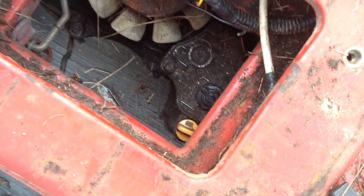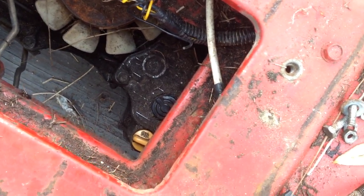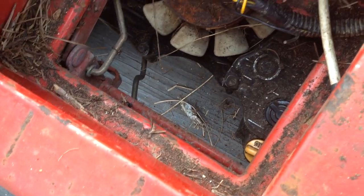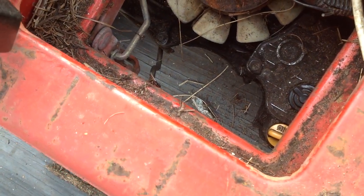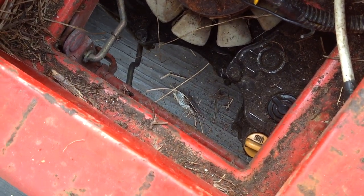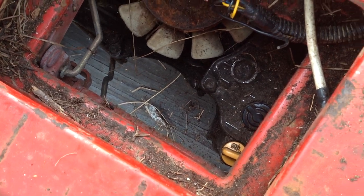So those are your two maintenance items on this Snapper hydrostatic lawn mower. Like I said, this came out of a field and there was a rat's nest under the battery tray and on top of the tray itself. So if I get this engine running, I'm going to clean up all this debris.